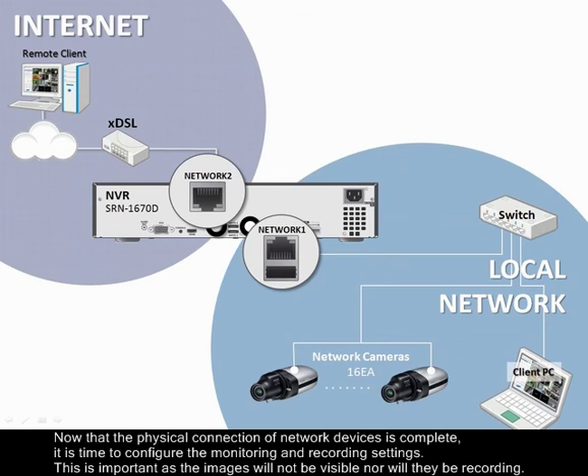Now that the physical connection of the network devices is complete, it's time to configure the monitoring and recording settings. This is important as the images will not be visible nor will they be recorded.